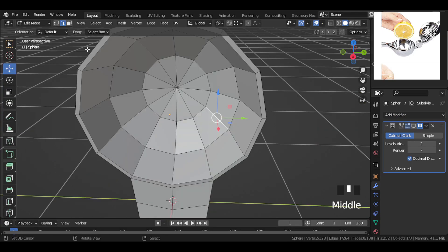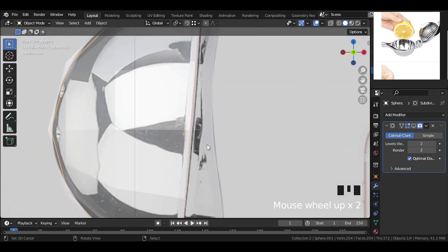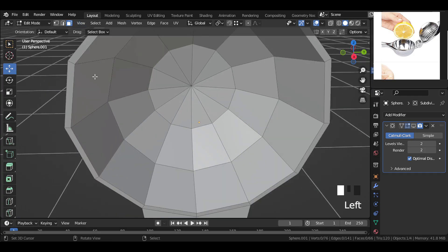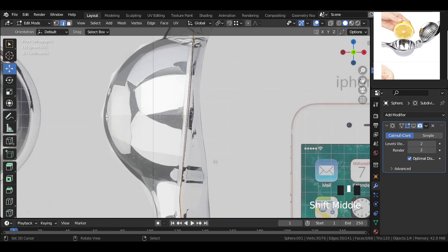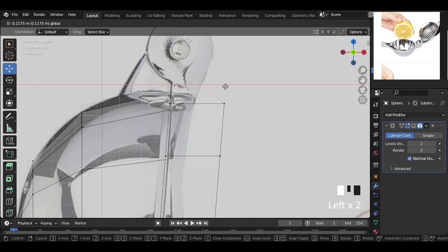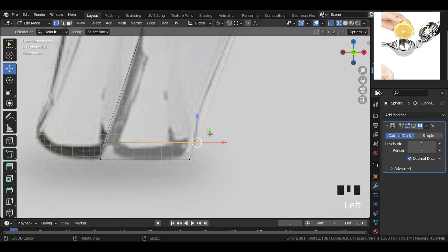Select this whole area part, duplicate it, then separate it by selection. Now move the separated part slightly out. Then select these faces and scale them slightly. Select these side edges, then go into side view and extrude them out this way. Then select these vertices and move and align them one by one according to the reference image. Align everything correctly and with perfection.